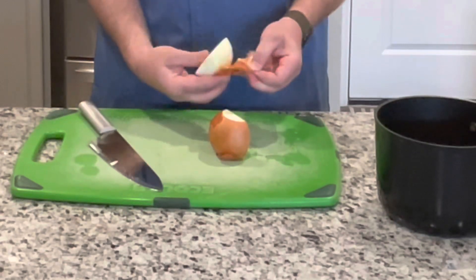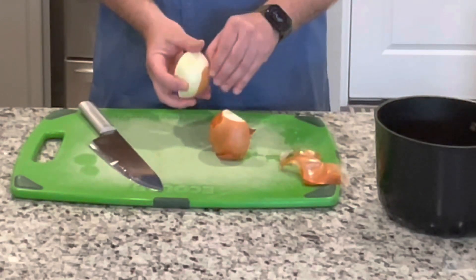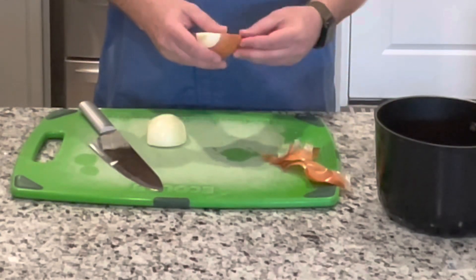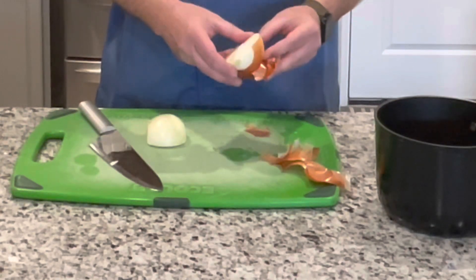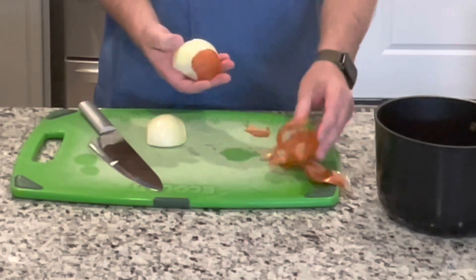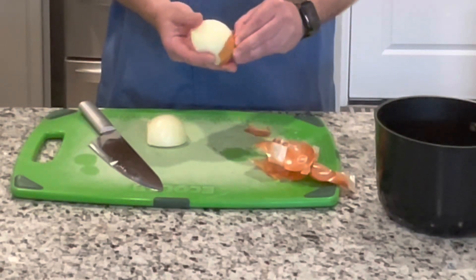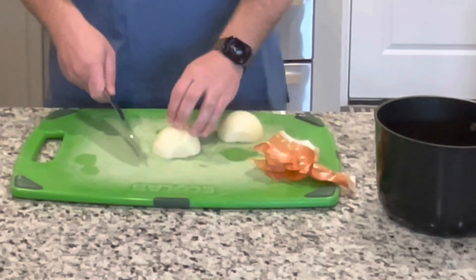If you have an issue cutting an onion and you start to cry, put them in the refrigerator first — that'll help with that. Also, instead of breathing in through your nose, breathe in through your mouth while you're cutting onions. That'll help so you're not crying. I'm just going to slice these up.